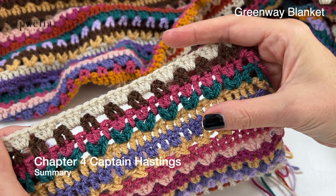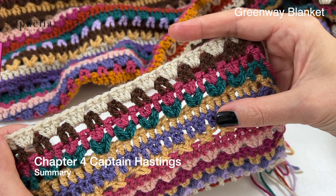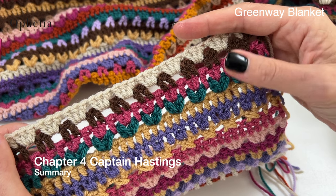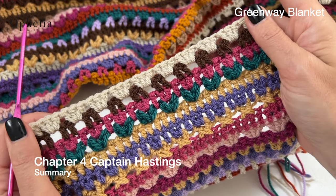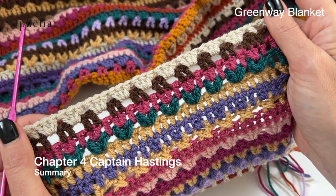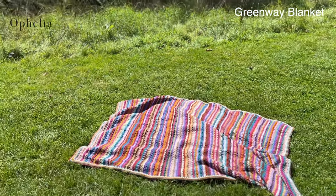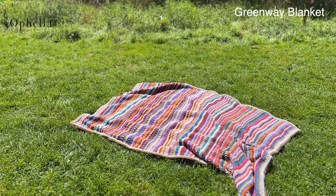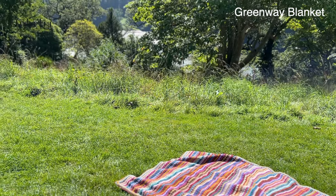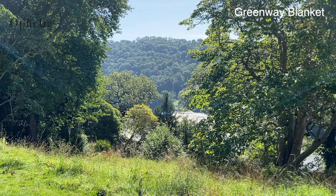These are the five rows that you will be repeating this week, and you will be repeating them six times to make up 30 rows — rows 91 to 120. Make sure you go to the color table to find out which colors you are using for each row. I hope you will enjoy creating chapter four and I will see you next week for the fifth chapter. Thank you very much for watching, and I will see you in the next video. Bye.